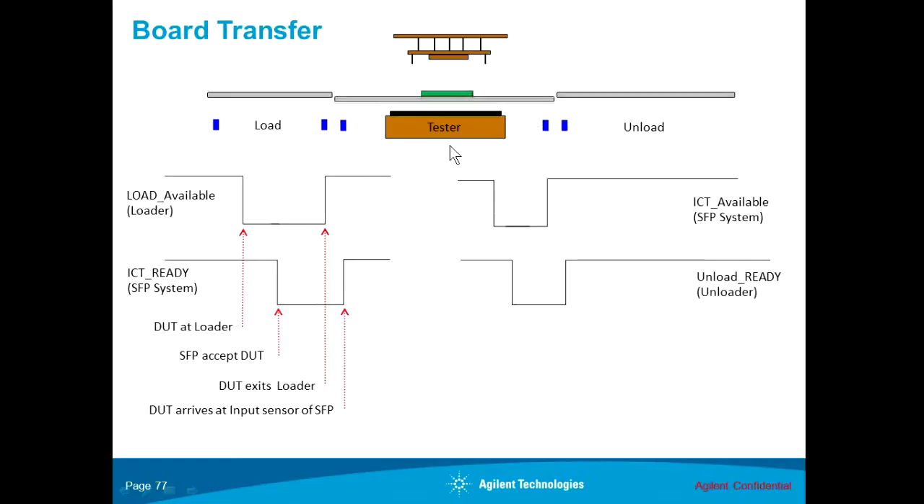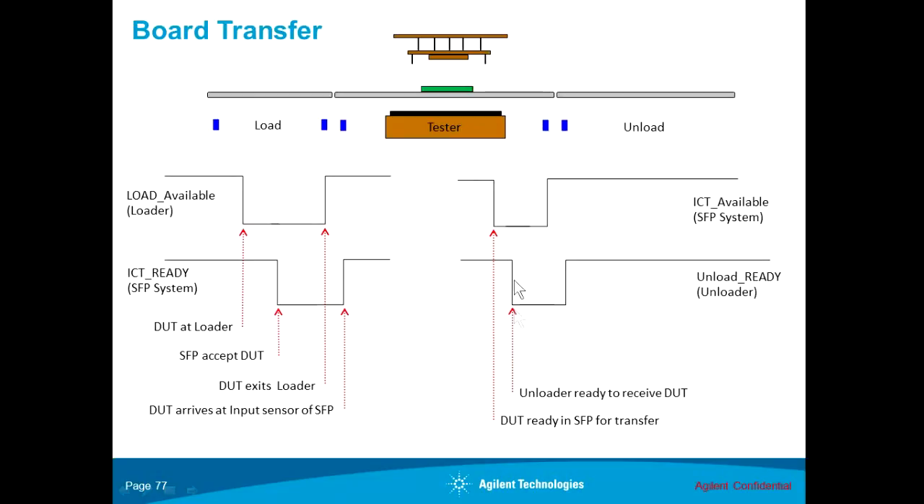Now the DUT is in the tester: the conveyor goes down, the press goes down, and testing starts. At the end of the test, the press goes up, the conveyor goes up, and the ICT sends out the ICT available signal to the unloader side. At the same time, the pass-fail or OKNG signal is also sent out, though it is not represented in the animation. The unloader responds by closing the unload ready signal when it is ready to receive. The conveyor starts running. When the DUT leaves the small footprint, it triggers the output sensor, releasing the ICT available signal. When the DUT enters the unloader, it releases the unload ready signal. That completes the transfer of the DUT out of the small footprint system.